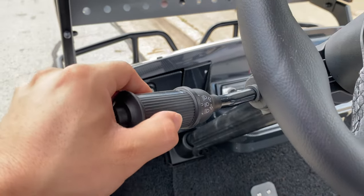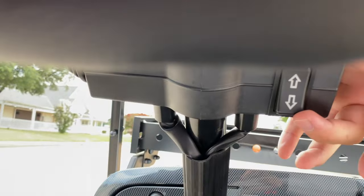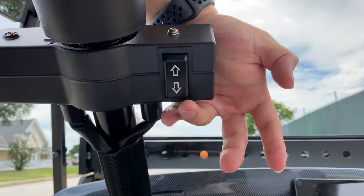Headlights are here, and then your forward, neutral, reverse selector is right here. So right now that's drive, neutral, and reverse.